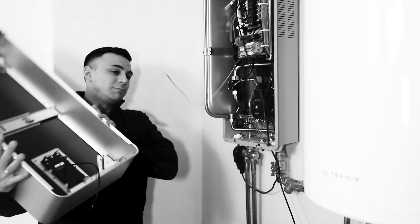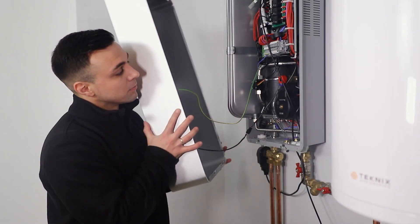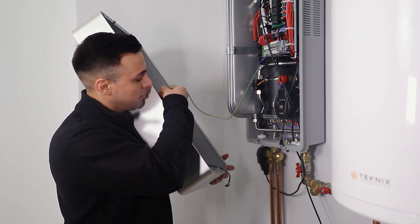To start, we need to remove the front panel of the boiler. We draw your attention to the importance of avoiding cable detachment. For this, it is necessary to detach the control display and the grounding cable, which is attached to the front panel.